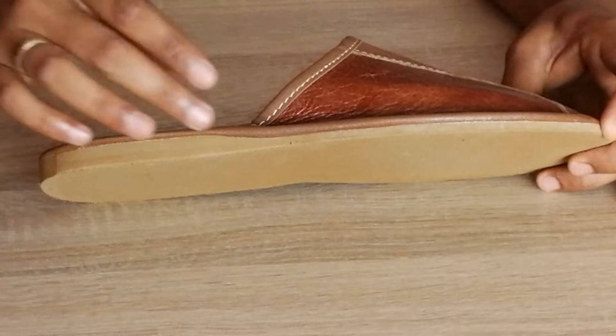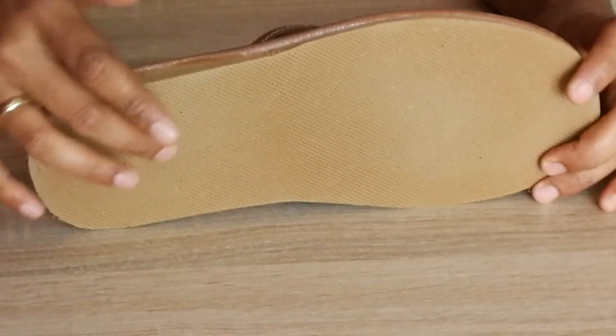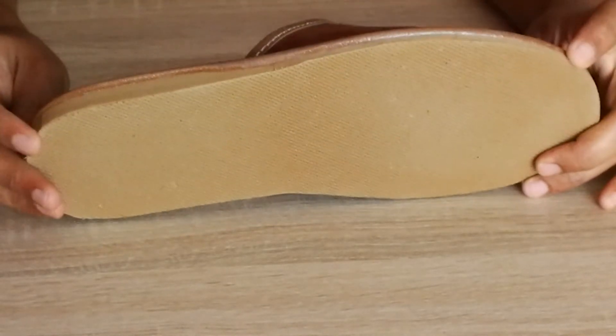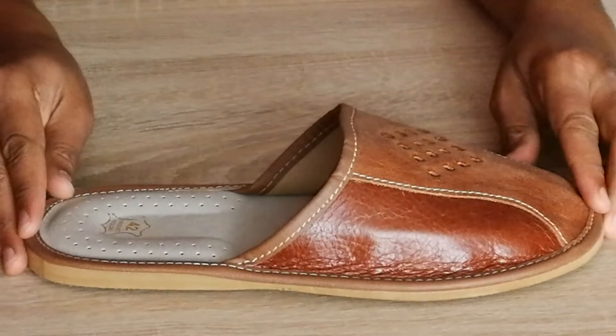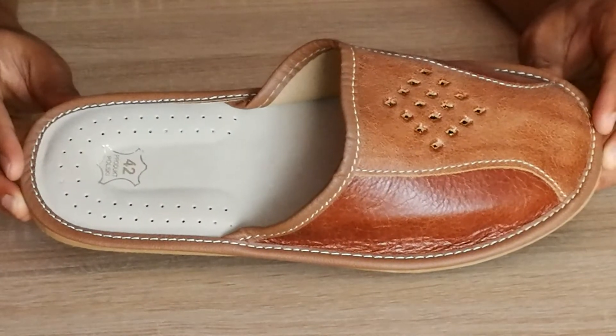As you can see, the outsole is made of foam with a pattern for extra grip when you're walking on the floor. Lightweight, comfortable, stylish yet traditional.